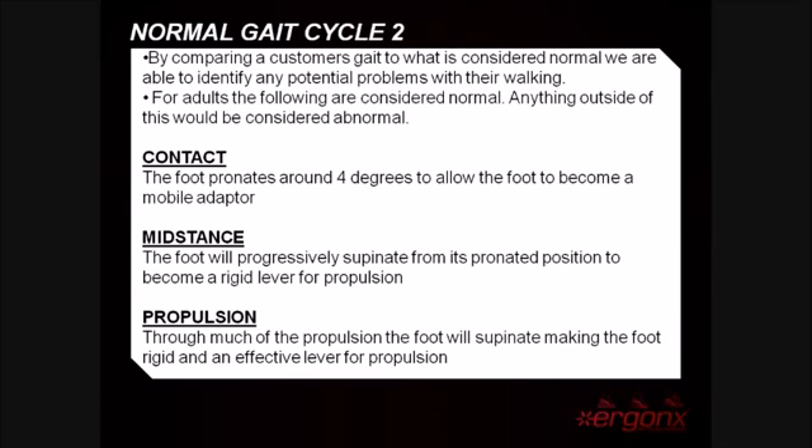For adults, the following guidelines would be considered normal — anything outside these guidelines would be considered abnormal. During the contact phase, the foot pronates around 4 degrees to allow the foot to become a mobile adapter and adapt to the ground. During mid stance, the foot should progressively supinate to become a rigid lever for propulsion. Through much of the propulsion phase, the foot will continue to supinate, making it a rigid and effective lever for propulsion.